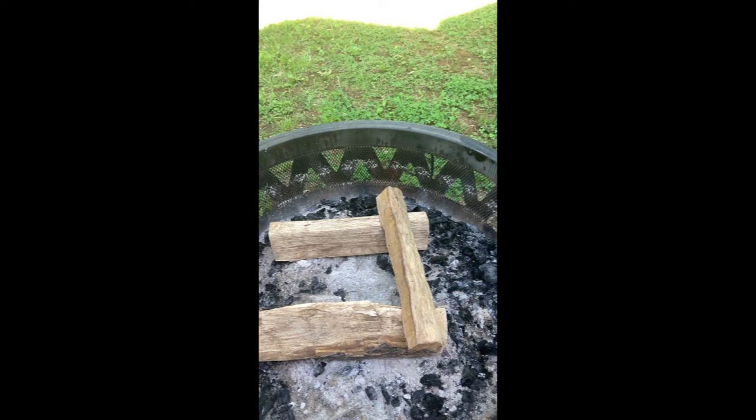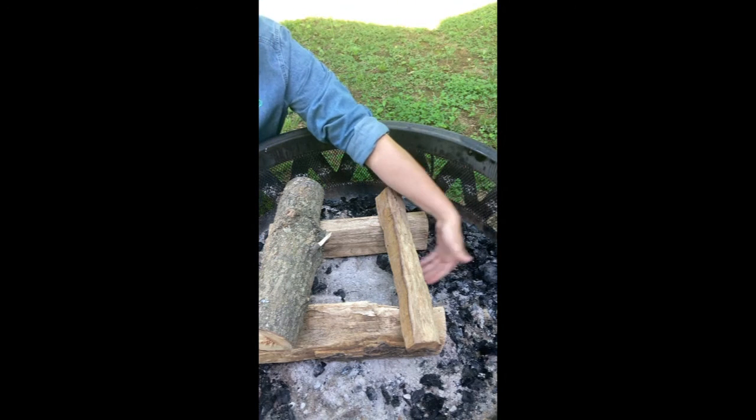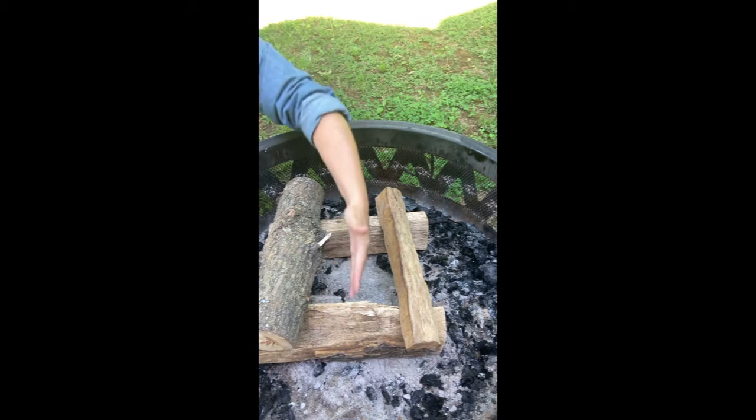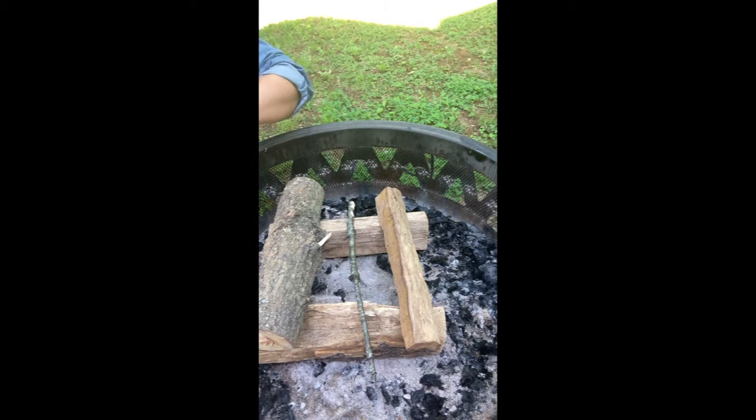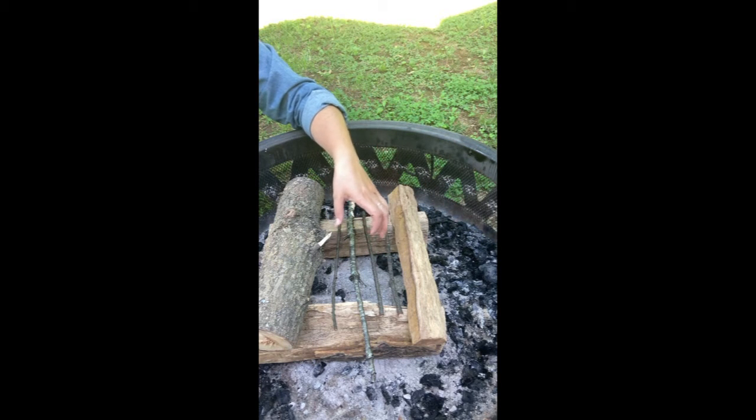Then I'm going to set two more parallel to them but perpendicular to the first two, so it makes a very log cabin-ish shape. As you can tell, the air circulation comes from the bottom so it's able to get in there really quickly. If I was going to use this style to make a one-match fire, I would make the base with my four logs, then gather a variety of tinder and kindling and pile it along the sides. You want to make sure there's enough spread to get airflow — you don't want to crowd stuff in too much because then your fire is not going to be able to breathe, which is really important to a successful one-match fire.